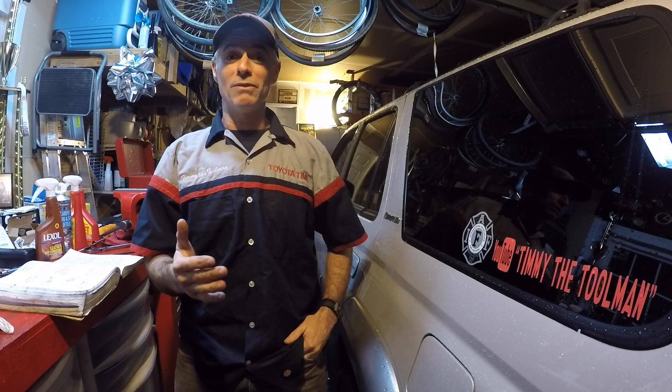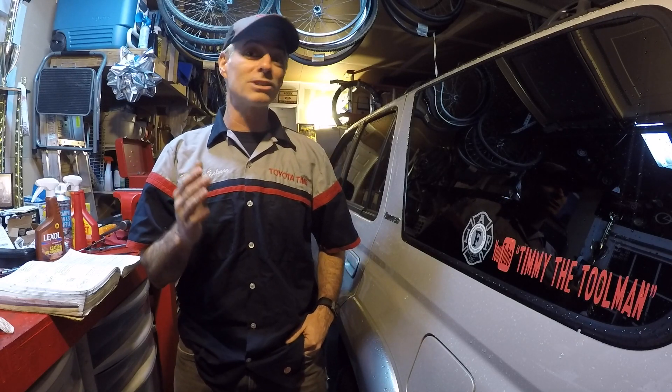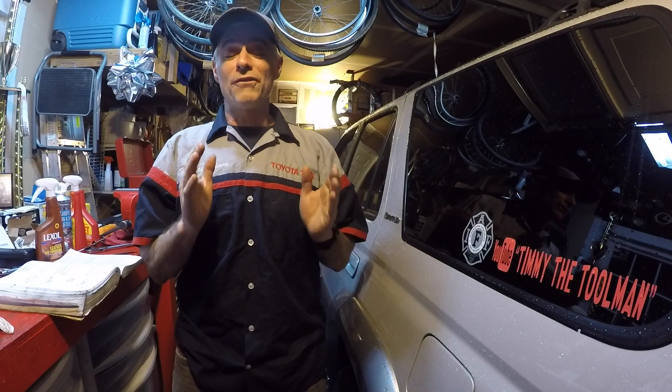It's a '98 with 131,000 miles, four-wheel drive limited with an e-locker — we like e-lockers. It was pretty well taken care of. It was literally driven by an old lady at one point; she didn't need it anymore, bought a Prius, and I was lucky to get to the ad first and got the deal.